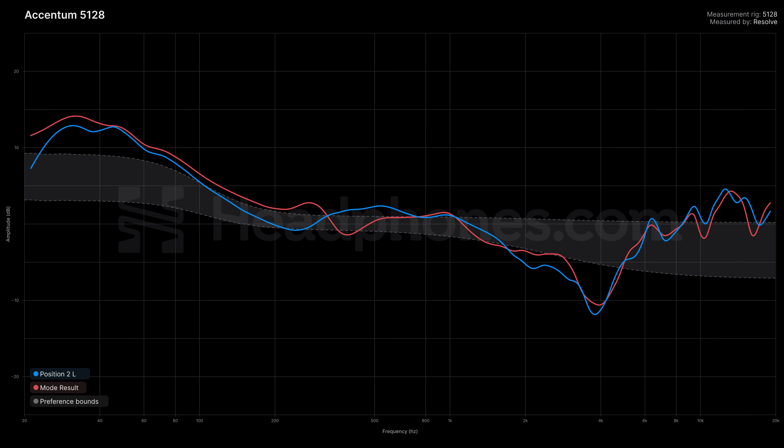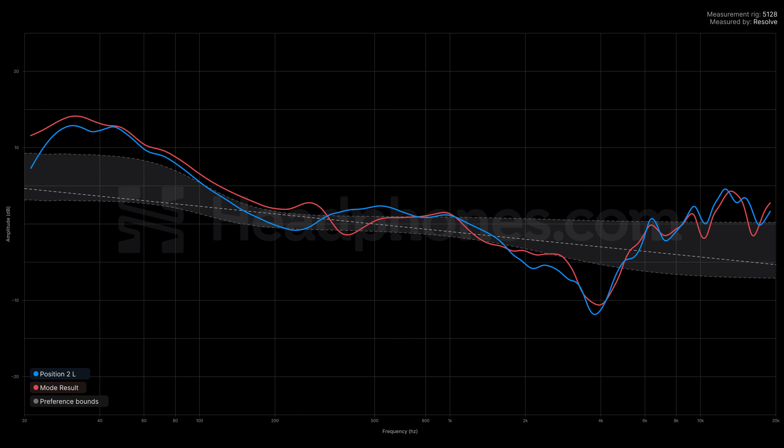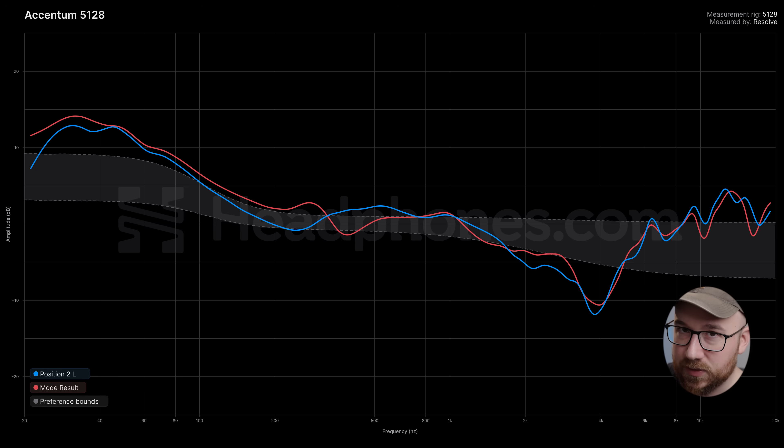Let me dive into the Sennheiser Accentum frequency response. I'm going to pull up the graphs here, and what you're seeing is a new way we have of representing the data. This is all a work in progress — we're trying to make it as accessible as possible so people don't accidentally misunderstand or misuse them. What we're showing here is the frequency response compensated to diffuse field, flat diffuse field, not with a tilt, and we're representing it against that tilt with preference boundaries. This is based on what we know from preference research. Anything that falls outside of the shaded area is worth paying attention to, as this is where things are more likely to be perceived as having an imbalance.